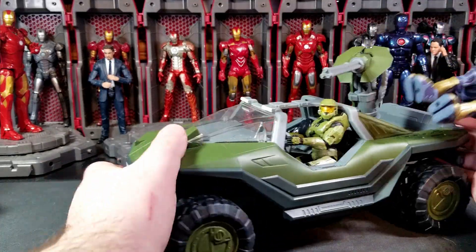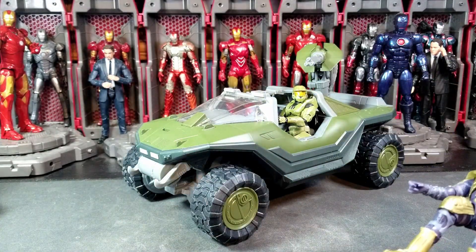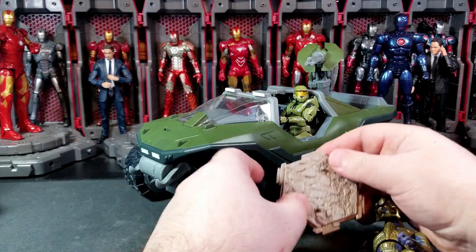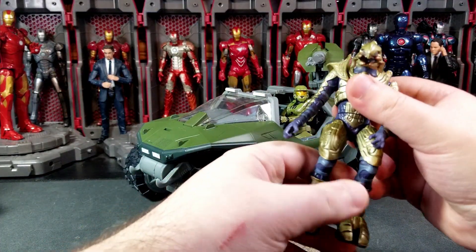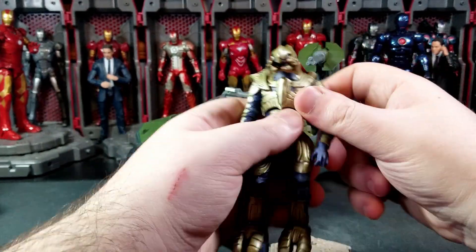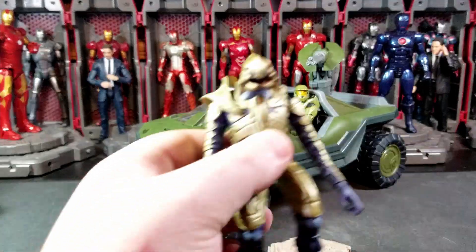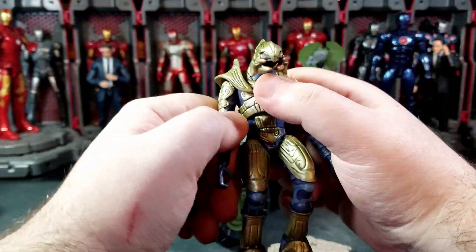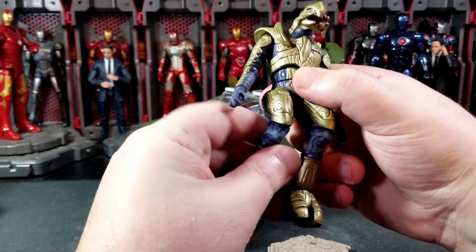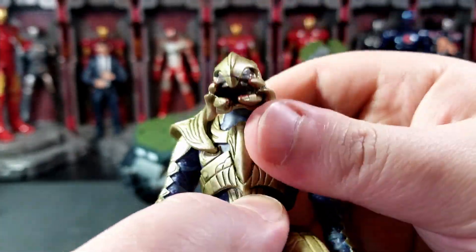First up, let's take a look at Arbiter, since he's probably the more desirable figure in the set. You also get two little display bases — a grass one and a stone one, which is a nice touch. One thing that does upset me about Arbiter is there's no weapon storage, and there was no energy sword included in the box, which is kind of a shame. Fortunately I have extra energy swords from some other elite figures.